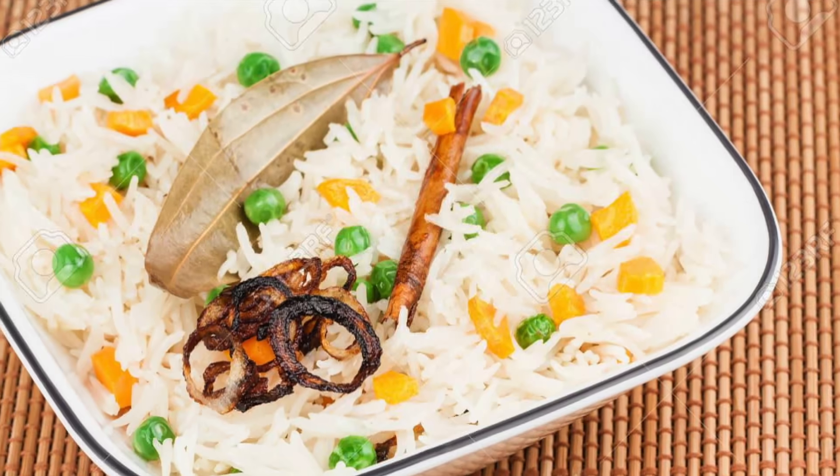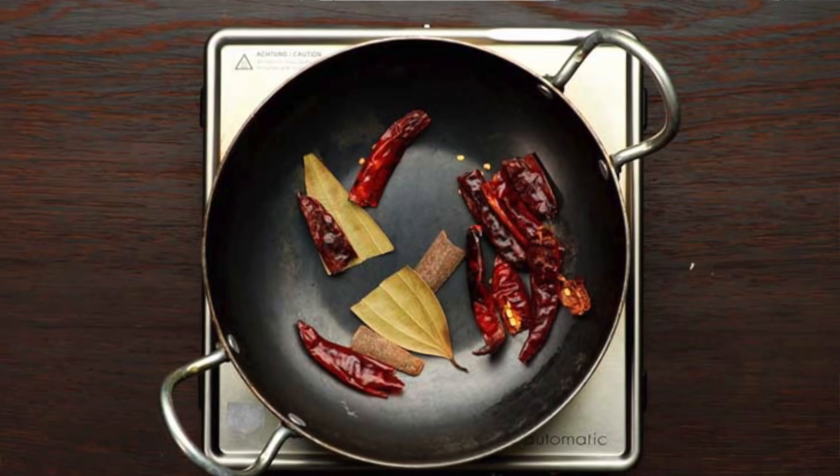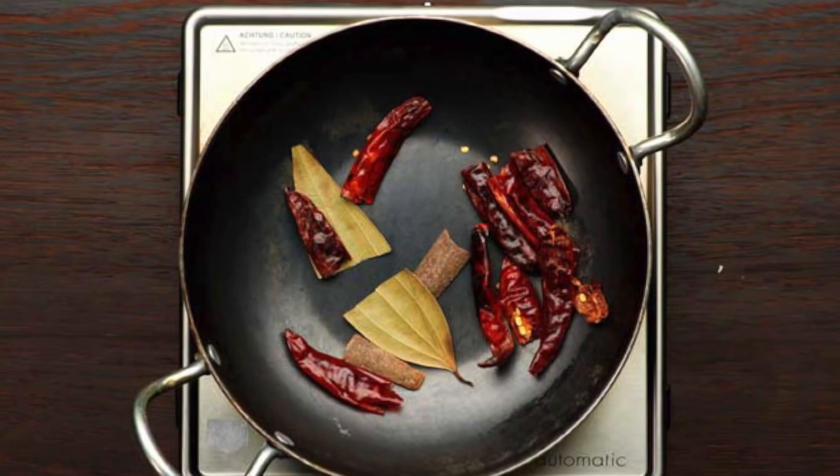In Indian cuisine, whether it's biryani or pulao, tamalpatra is essential. Tamalpatra means the leaf — without it, biryani or pulao has no taste. So where is it found and how is it produced? For that, we have come to this farm.